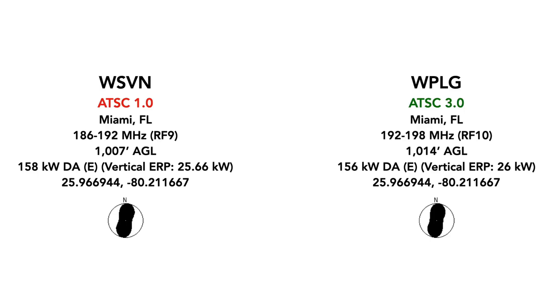For context, I'm going to be comparing WSVN, which is an ATSC 1.0 station, to WPLG, which is an ATSC 3.0 station. I cannot overstate how similar these two stations are. Both are operating on the high VHF band, with WSVN operating on RF channel 9 and WPLG operating on RF channel 10.